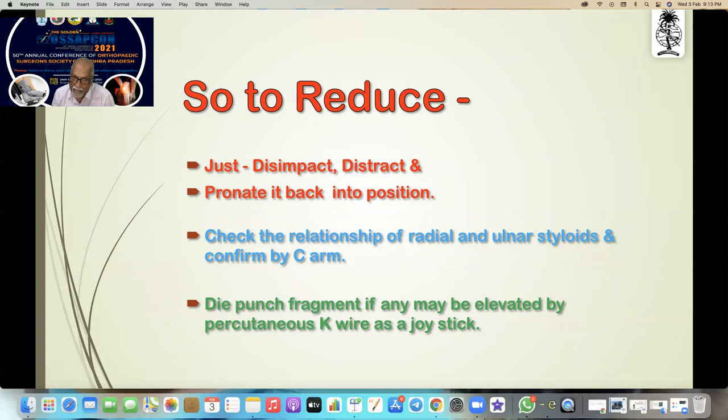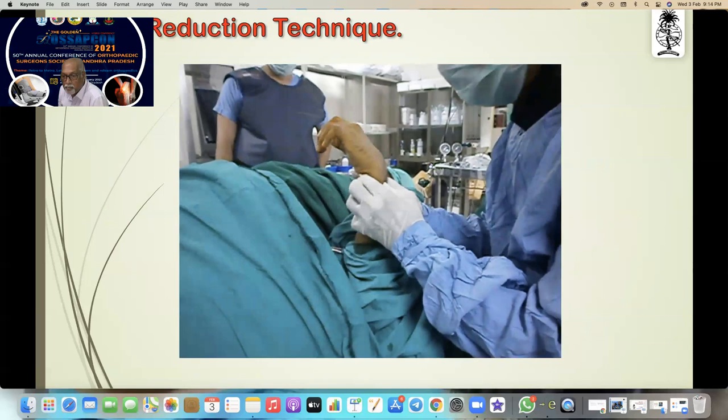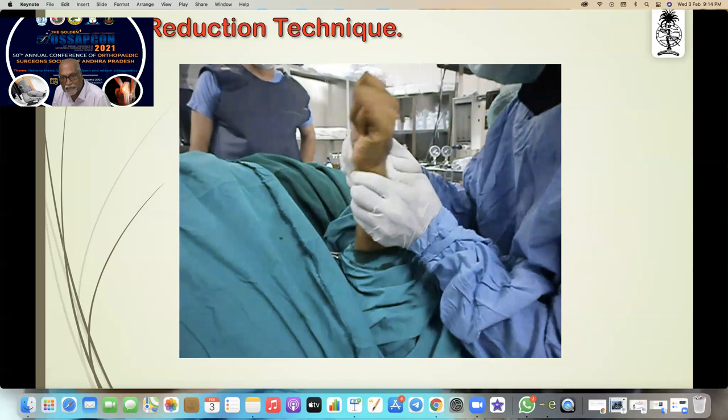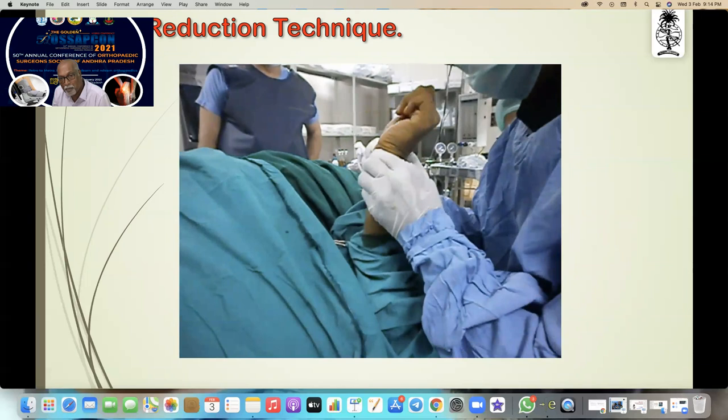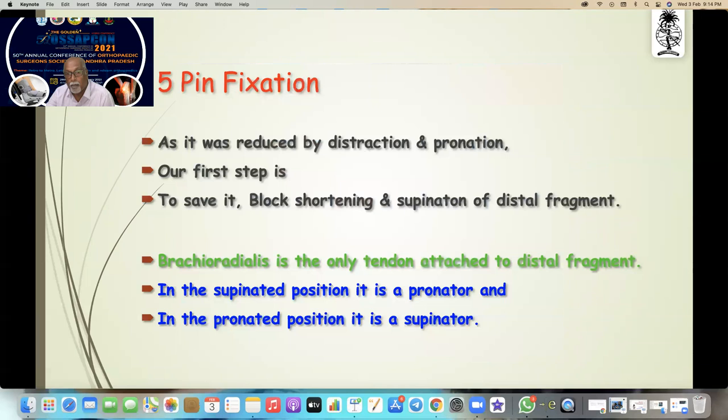To reduce, you just have to distract it, and pronate it back into position. Check the relationship of the radial and the ulnar styloid and confirm it. A depressed punch fragment if any may be elevated by percutaneous K-wire as a joystick. I am just distracting and reducing — that is the only manipulation you need.